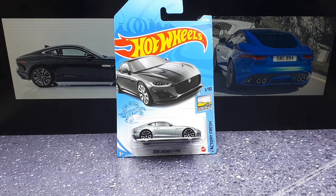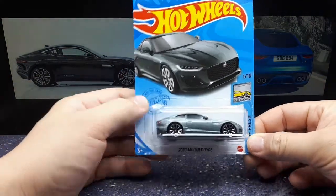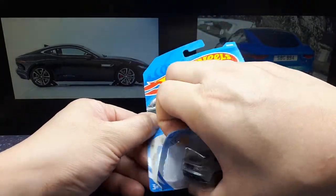Hello again everyone. Today we're going to take a look at this Hot Wheels 2020 Jaguar F-Type. I believe this is the facelifted model, the most recent one. From the blister it looks pretty good, so let's take a closer look and see what kind of scale it's running at as well.